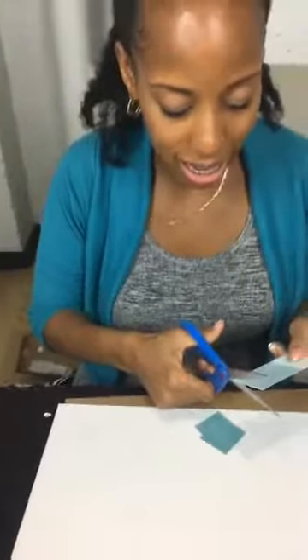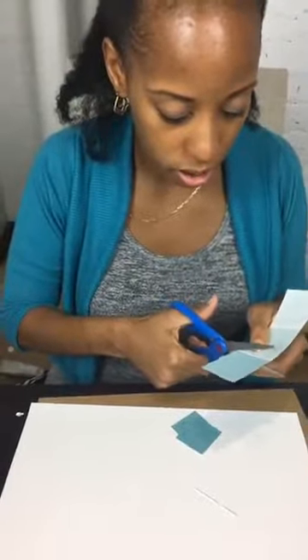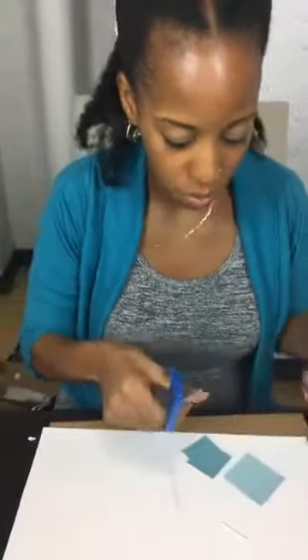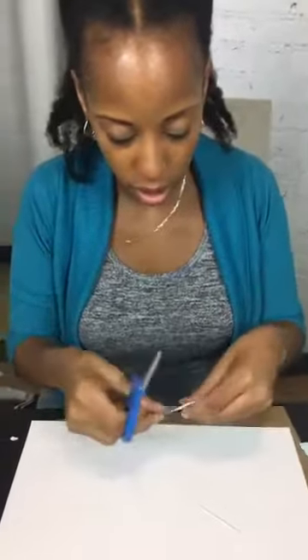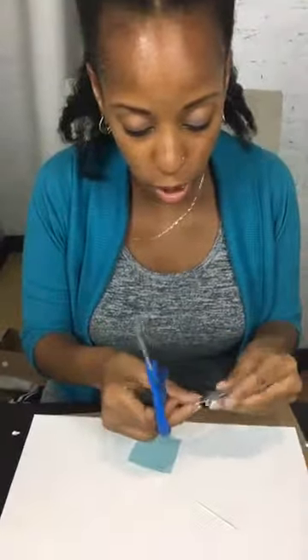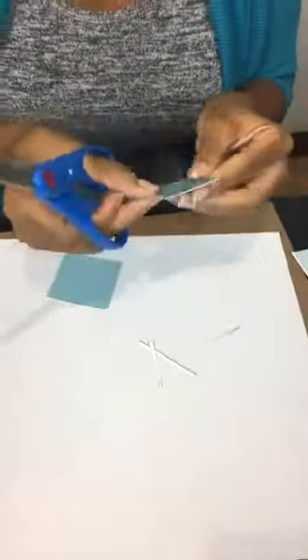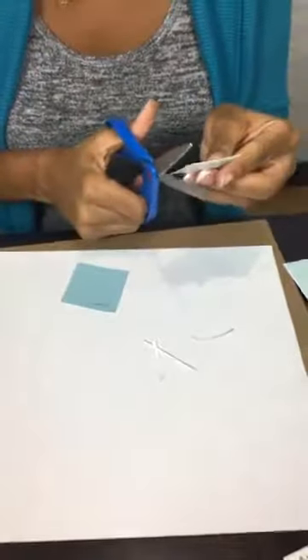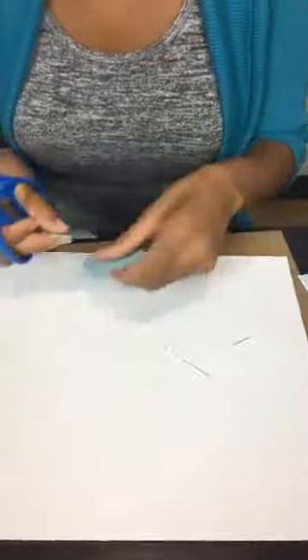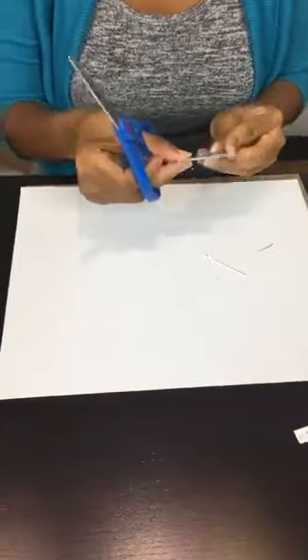The only thing with this is it is a good amount of cutting to get 35 squares. You need 35. And you need seven rectangles to go on top of your frame so you have it for the days of the week.